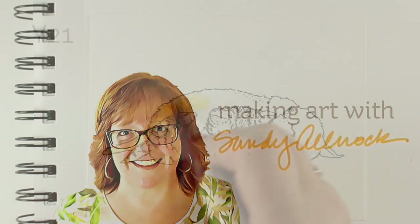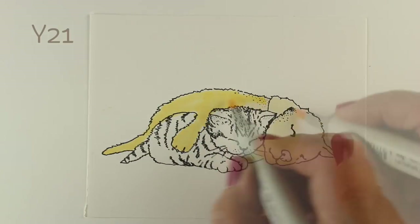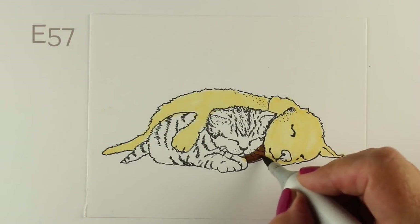Really cute little stamp set — there's no sentiments or anything to go with it. It's just a red rubber stamp set on cling, and I'm going to color the puppy and the kitty with a certain kind of lighting in mind.